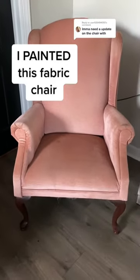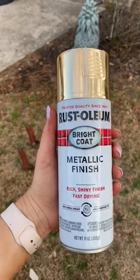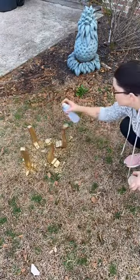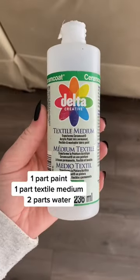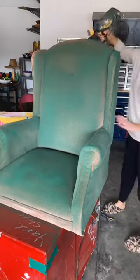Here is how I painted this upholstered chair. First, I took off the legs, sanded them, and spray painted them with a beautiful gold spray paint. I used an interior paint from Lowe's in the color Palace Green, mixed it with textile medium and water, and put it in my paint sprayer.